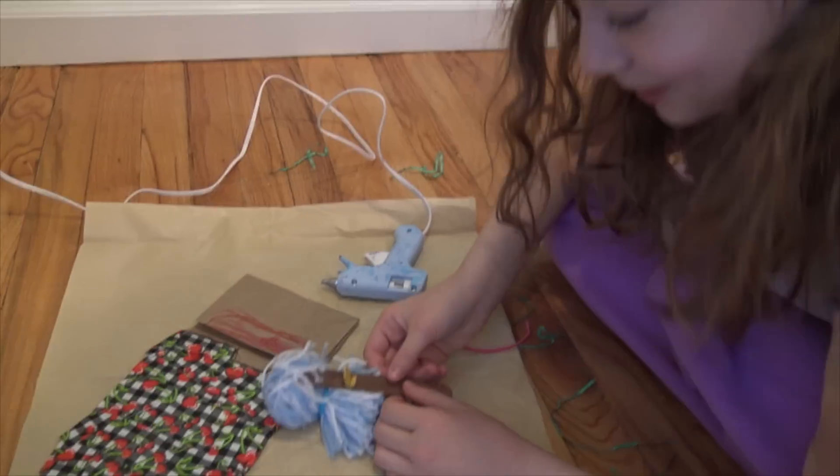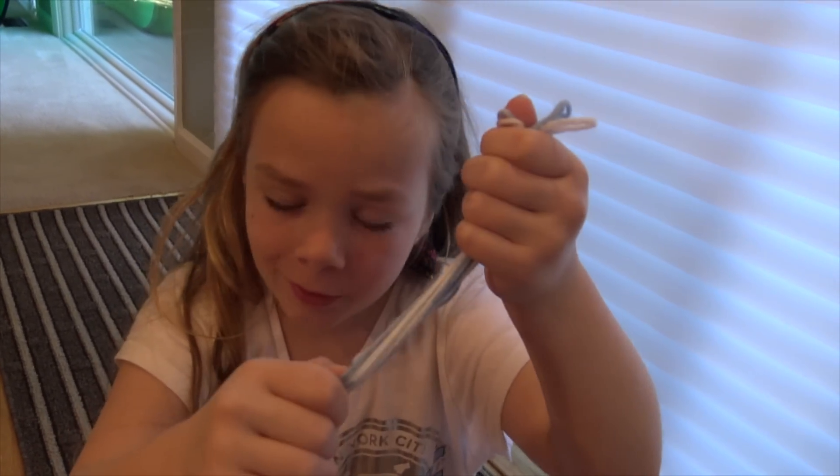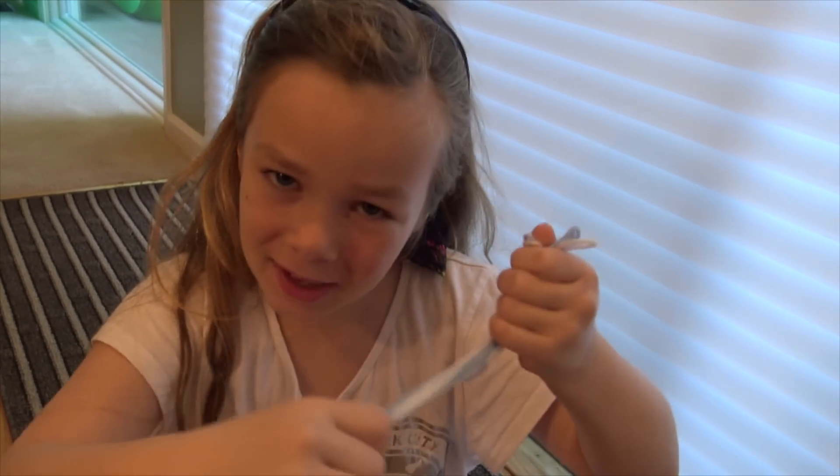Oh my gosh, the beak is way low down. I'm going to fix that. So I'm making the hair — I took one long piece and folded it over, and I repeat that process until it's as thick as I want it to be.